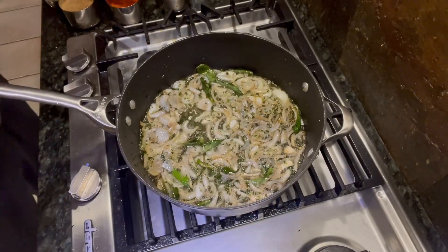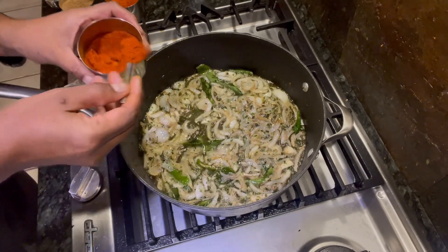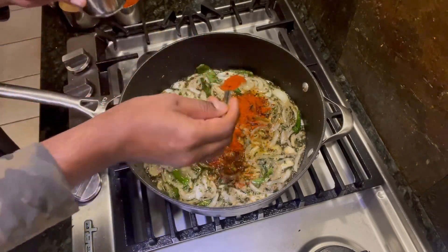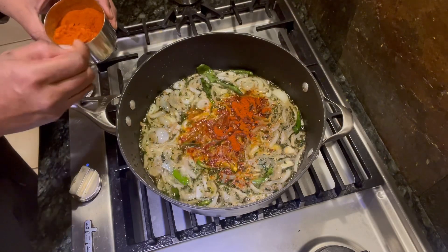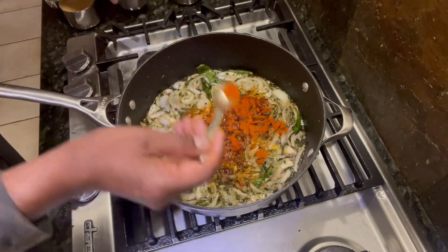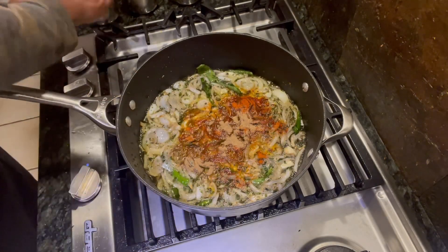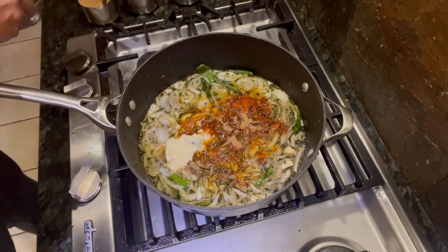The onions have been braising for about 15 minutes, so now it's time to spice it up. We're going to put in one tablespoon of Rambarossi, a teaspoon of Kashmiri Masala, a little bit more biryani mix — about half a spoon — and then one tablespoon of ginger garlic paste.